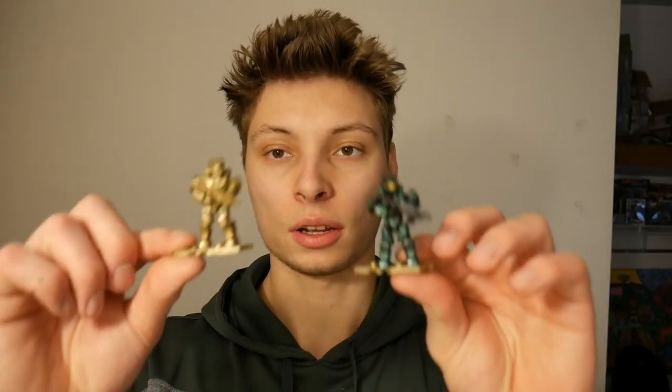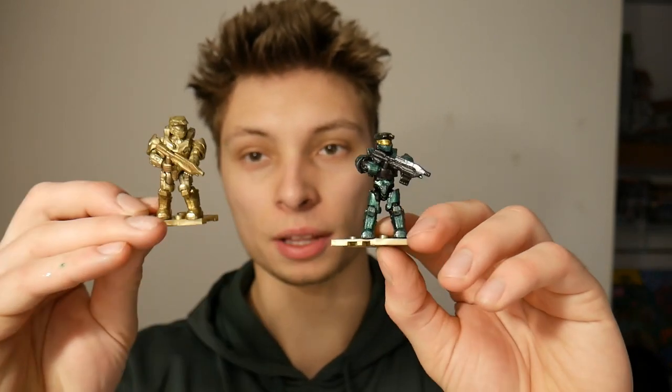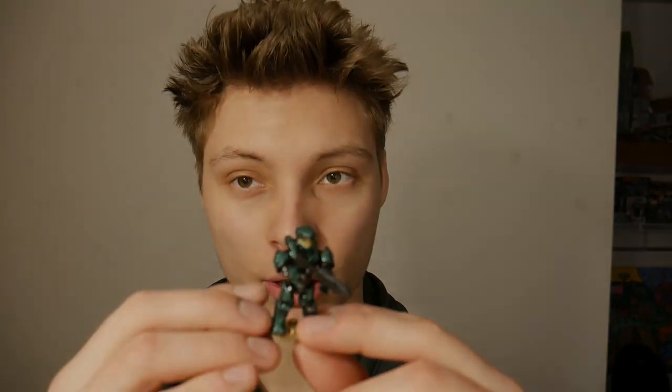Guys, thank you for watching. Hope you liked the little comparison and the slight different paint job on the new Master Chief. I really thought it looked pretty good — maybe took me an hour to paint this guy, which isn't bad at all. And yeah, if you have any more ideas, put them in the comment section down below. Make sure you like and subscribe like I said earlier, and thank you so much for tuning in. I really do appreciate it. Have a good one.